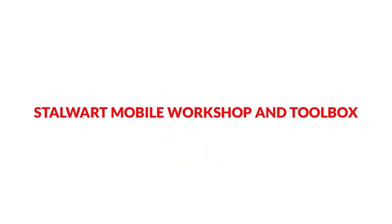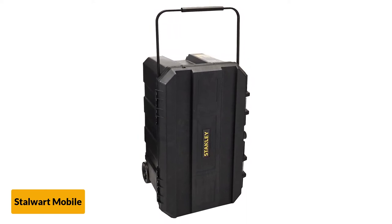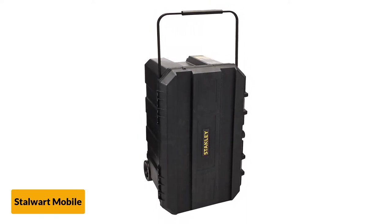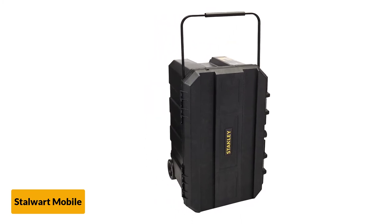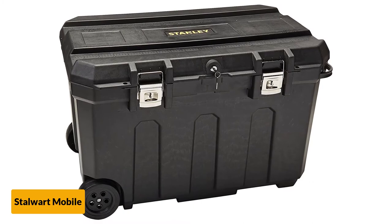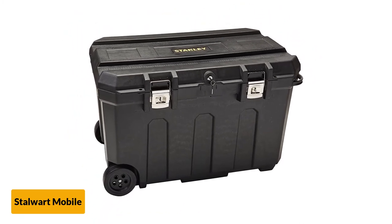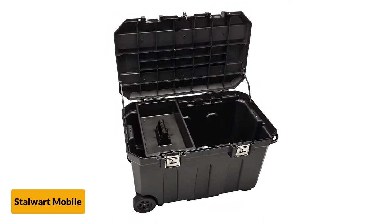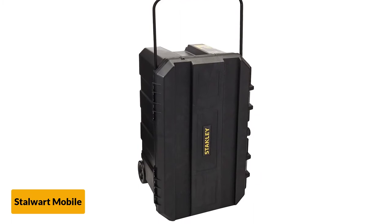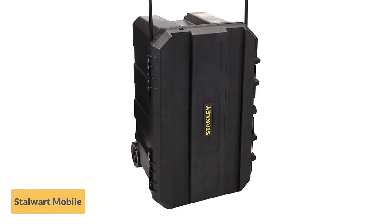At number 3: Stalwart Mobile Workshop and Toolbox. The product measures 24.5 x 18 x 10.5 inches and weighs only 11.05 pounds when empty. It is heavy duty yet easily portable, made of polypropylene along with metal. There are 24 compartments in total and 3 small storage boxes, plus removable top storage for frequently used items. A fold-down handle helps maneuver the toolbox across any terrain without difficulty.